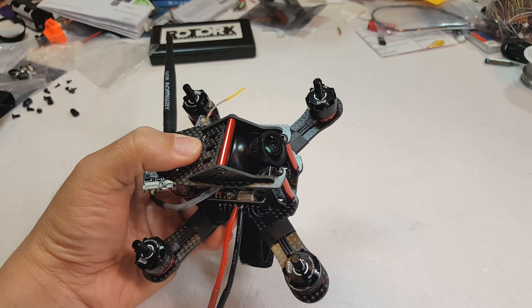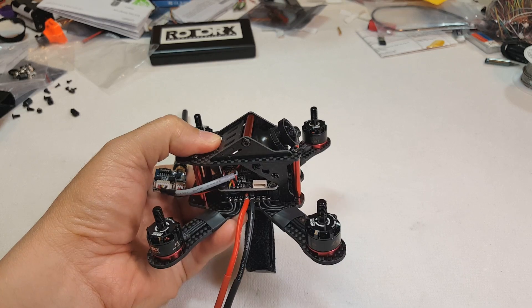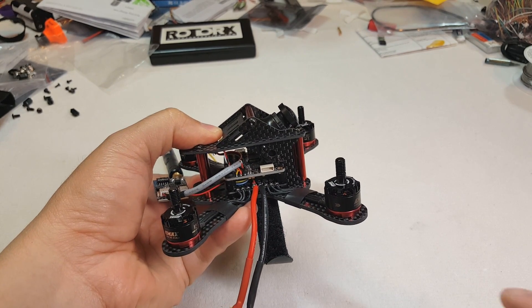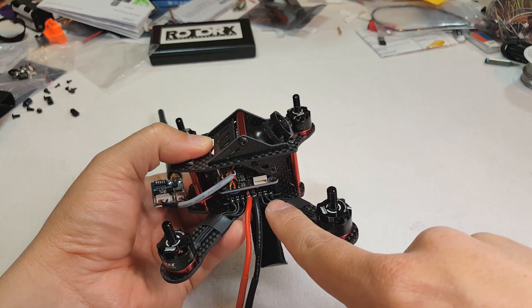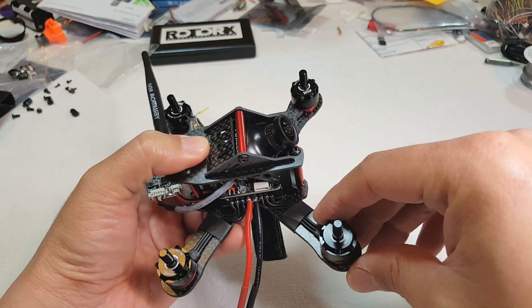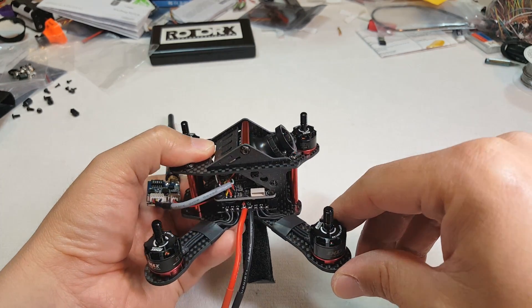Hey guys, so I'm going to do a build overview of this 130 size frame that I reviewed a while back. It took me a while to get some of these parts in to make this build, so that's why it took a little while. This is a full build overview, and this one is not recommended for beginners, at least for this frame, and I'll explain why that is.